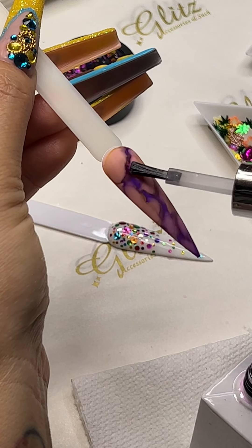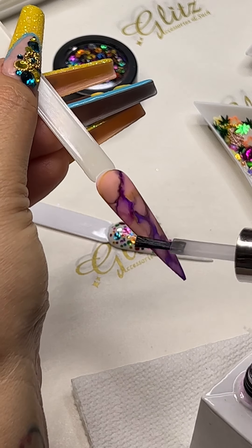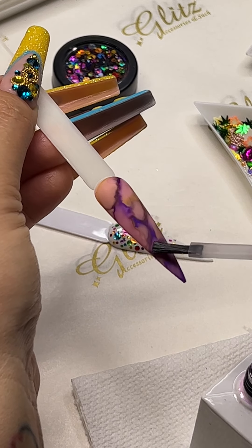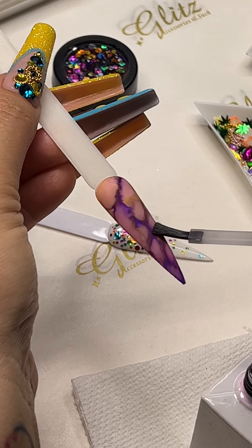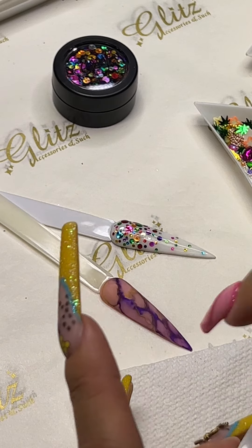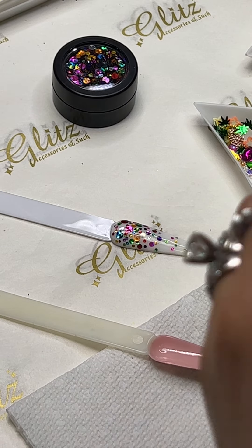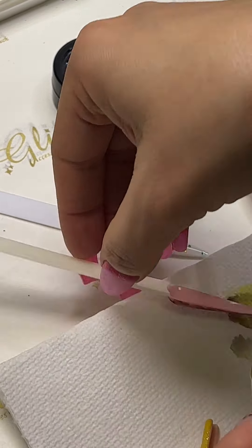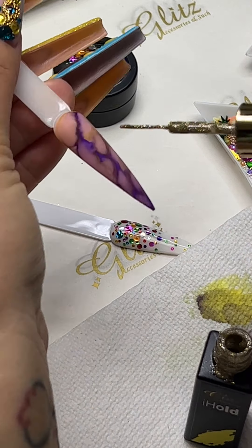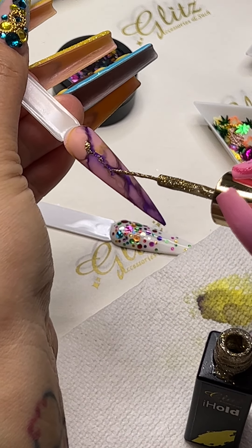When you're doing your marble veinings, nothing is going to be identical — they're going to look really cool and stunning in a different way depending on the colors you combine together. I'm going to go ahead and add some gold linings in from Illuminating Light Art and just give a little zigzag there.